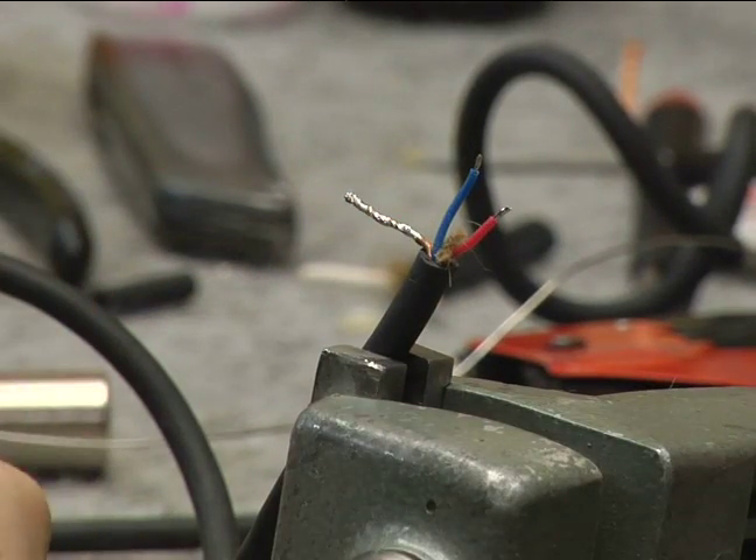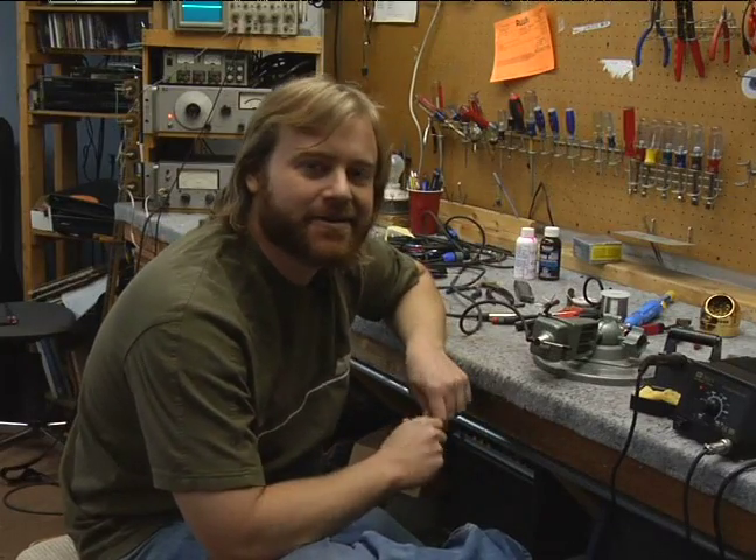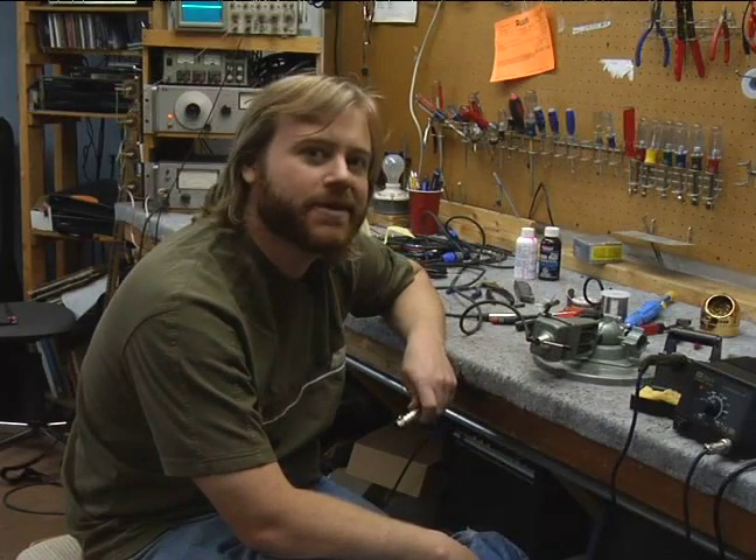I've now tinned all three leads. In this next section we're going to learn how to solder an XLR connector onto our properly prepped cable.